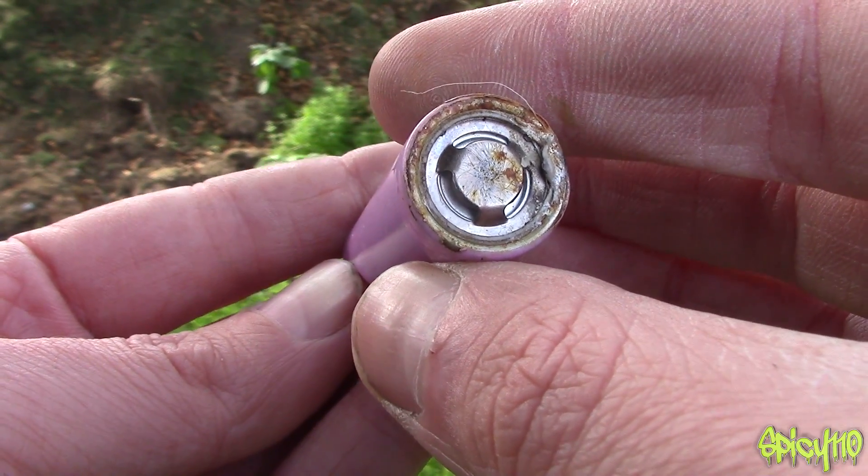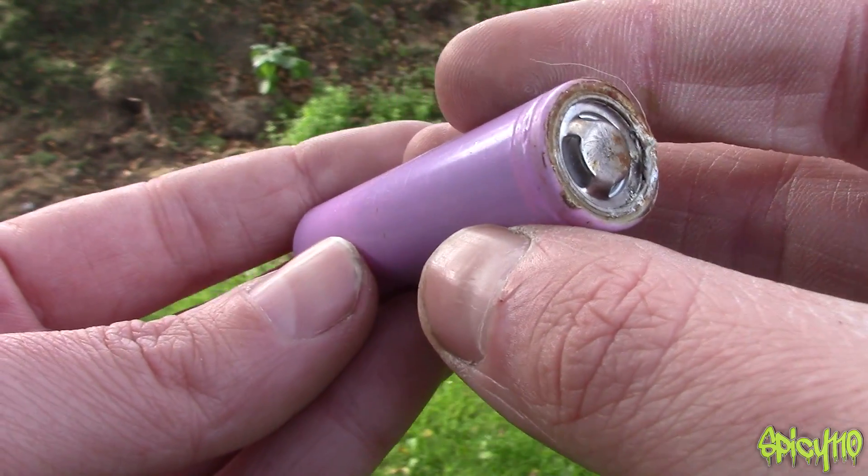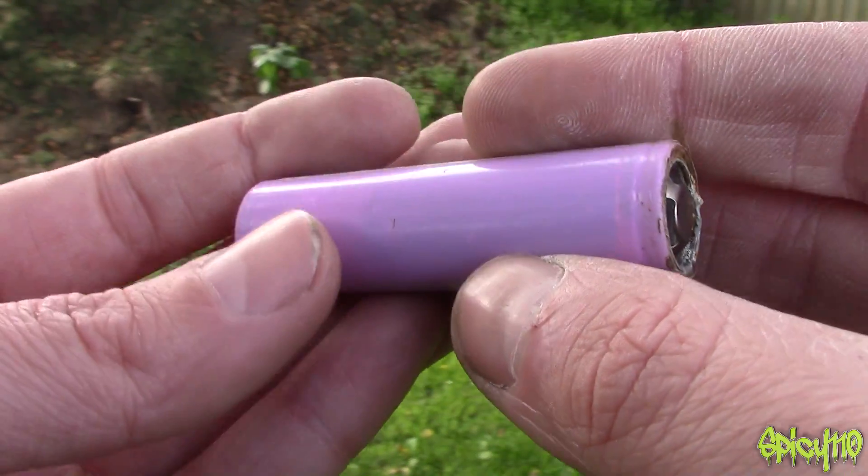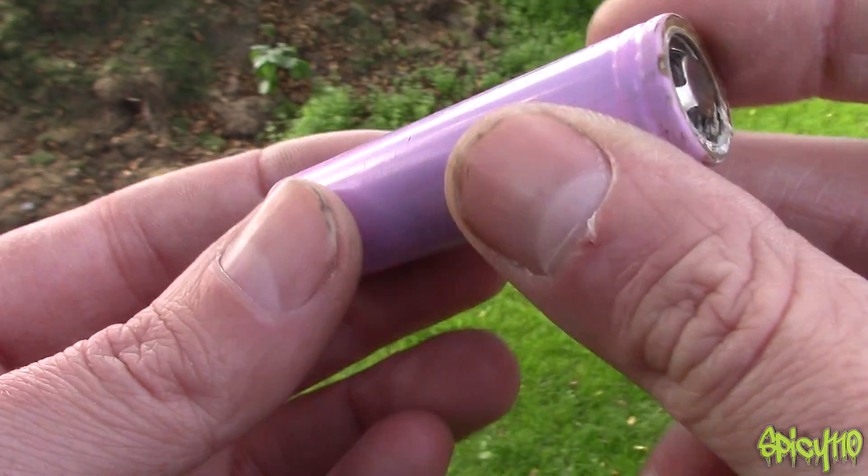So what I'm going to do is cause it to do that so it's safe afterwards. And I'm going to do it in a safe way — by shooting it. Do any of you believe that? No, you're not going to believe that's safe. Anyway, let's get to it.